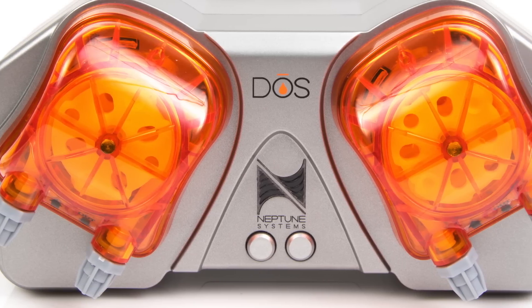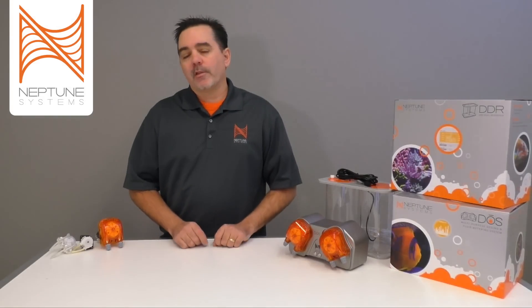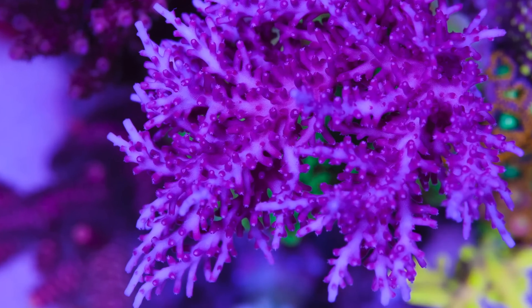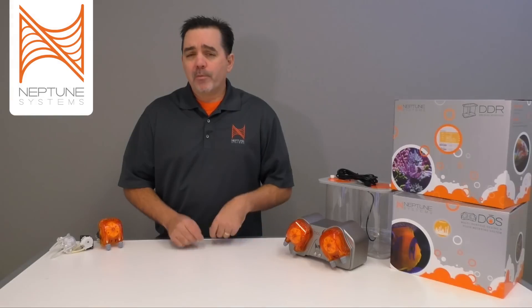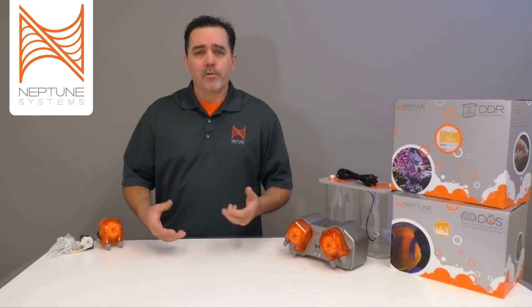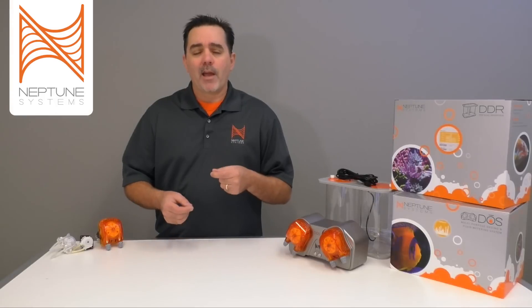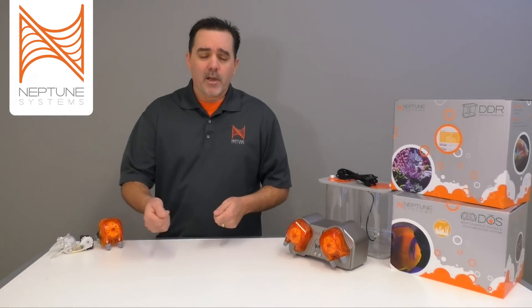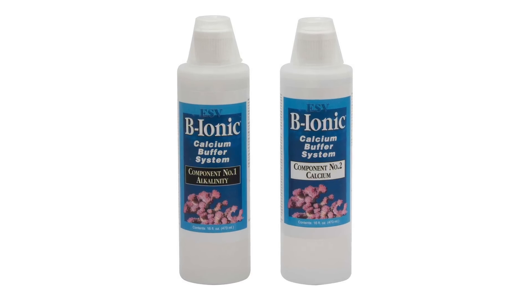So why have a dosing pump on your aquarium, or specifically on your marine aquarium? The most common answer is that you want to replace calcium and alkalinity in the aquarium that's being depleted by your corals. Most people have to do this manually, either dosing once a week or even once a day, which can be quite the hassle and the results aren't consistent. With a dosing pump it can happen all day long without you having to do anything other than exchange out and replace the fluid in your containers.